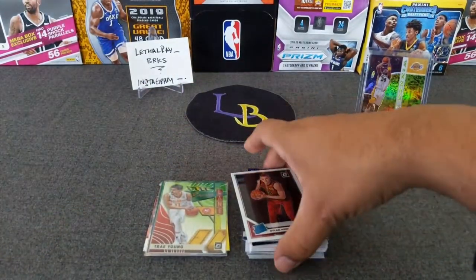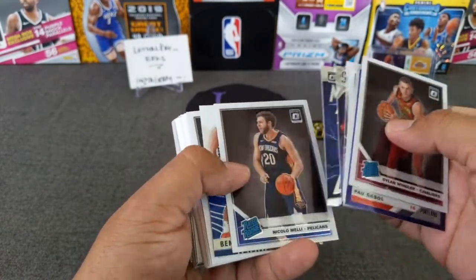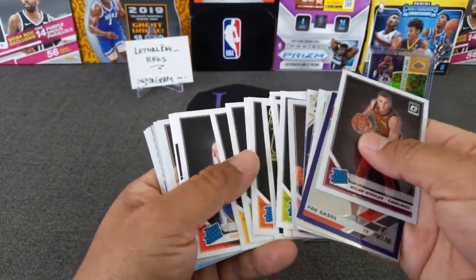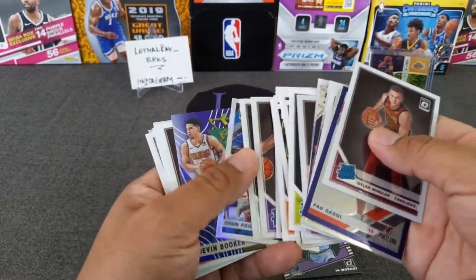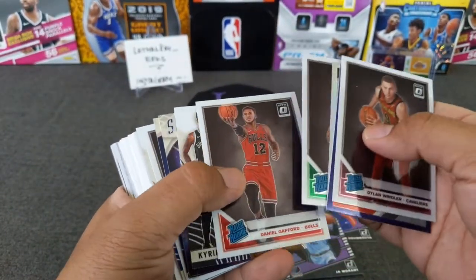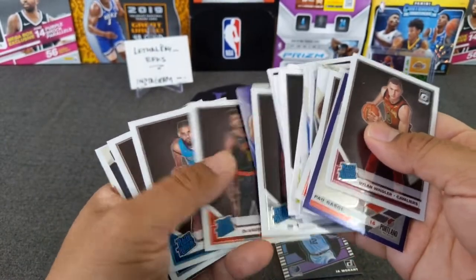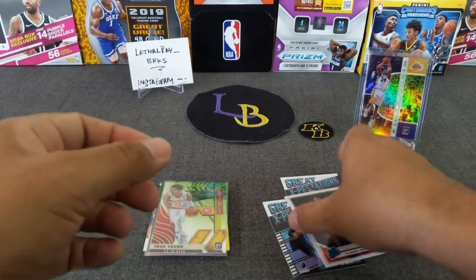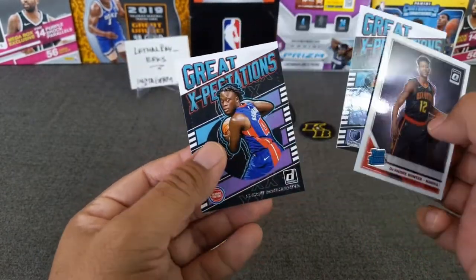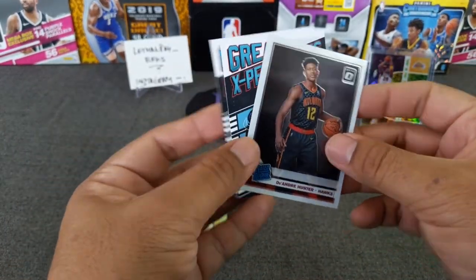That is the break. Let's go ahead and pick out some giveaway cards. One winner will win all three of these cards: Hunter base, Ja Morant great expectations, and a Siku great expectations. All you have to do is be a subscriber, like, and comment on the video, and you'll get a chance to win. I'll do this in the next video.